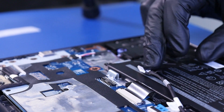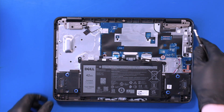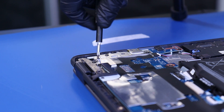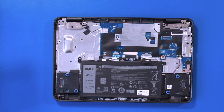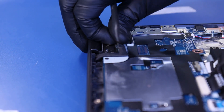Gently pull back to unplug the battery from the motherboard. Remove one 4mm screw and remove the metal bracket. Flip open the locking clip and gently pull back to unplug the LCD cable from the motherboard.